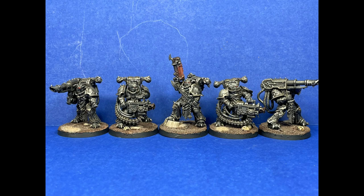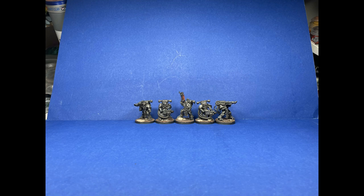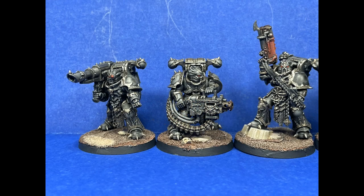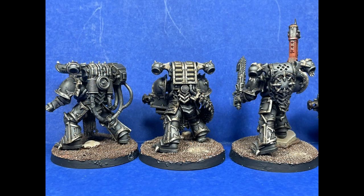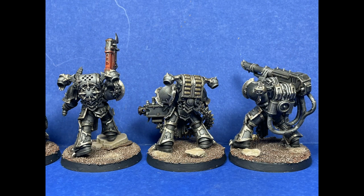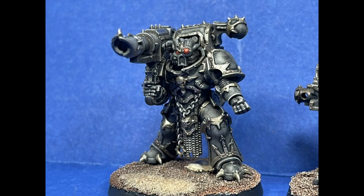And done. These guys were a very simple kit to make. This video is coming out a little bit later than normal — not because these guys took a long time to paint, but because I took a three-day out-of-state vacation. The thing about this is, this was just tedium, and I feel like I did terrible on this.